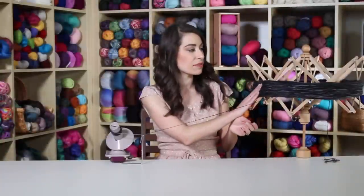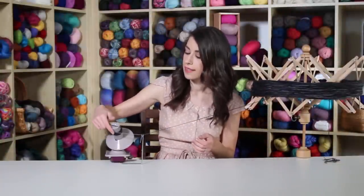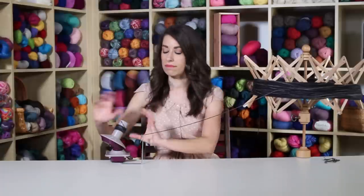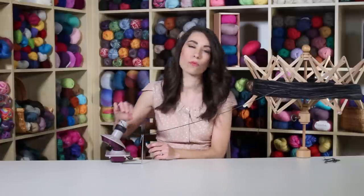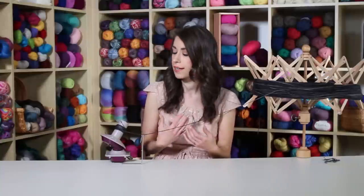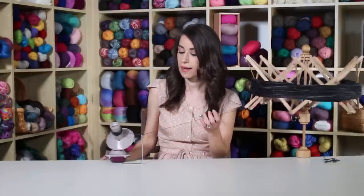As I'm winding, it's taking the yarn from the swift and winding it around nice and neat. When I'm all done, I'm going to have a nice big chunk of yarn that's wound neatly, and I'll be able to pull right from the middle. It will just sit there next to me as you're knitting or crocheting — it's not going to roll around because it has a flat bottom. I'm just going to finish winding up this yarn and then show you what it looks like.